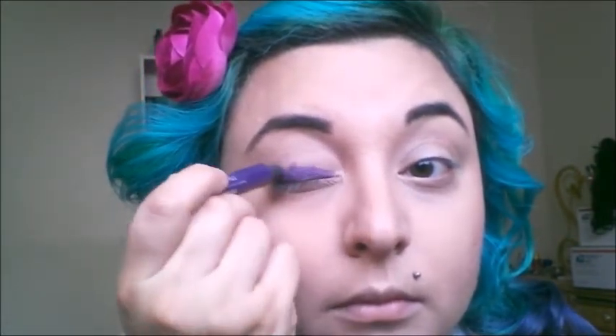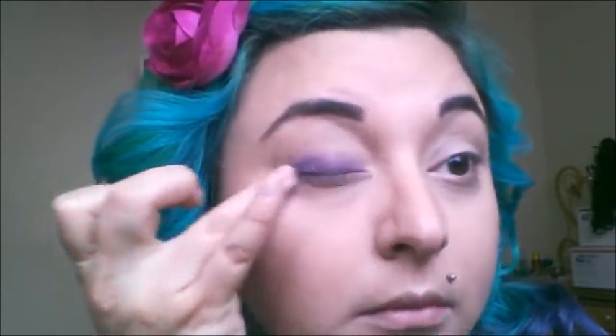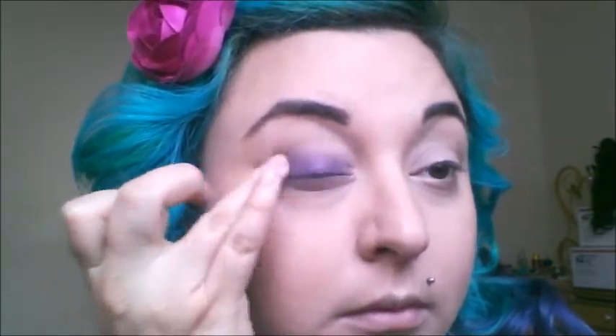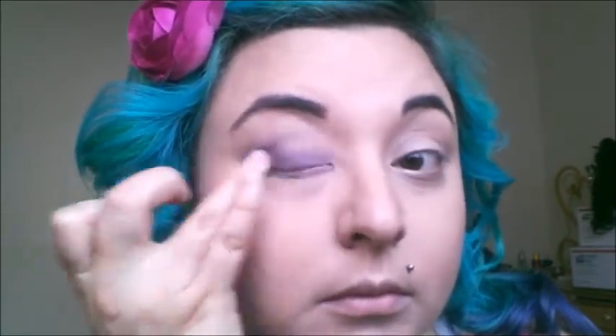This is an Urban Decay 24-7 liner in the color Delinquent. I really like these as bases and sometimes just to use by themselves. When you put them on you have to rub them in very quickly because if not they pretty much won't budge, which is why I love them. I usually will use them as a liner under my eye but I decided to use them as a base today.